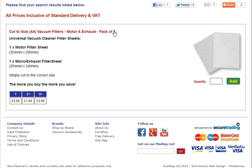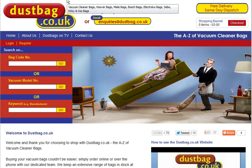They come in packs of two, and as always, the more you buy the more you save. The easiest way to order them is to go to our website at dustbag.co.uk.